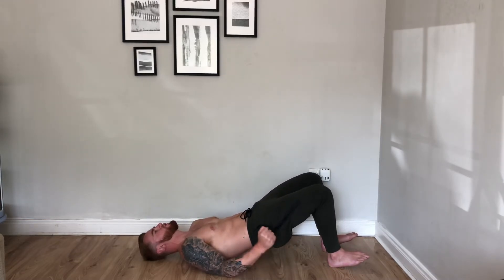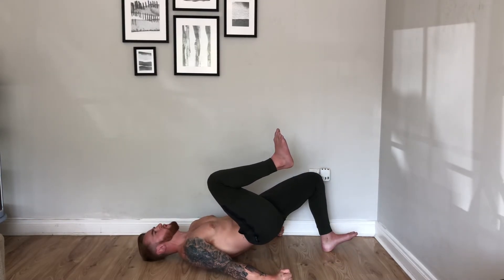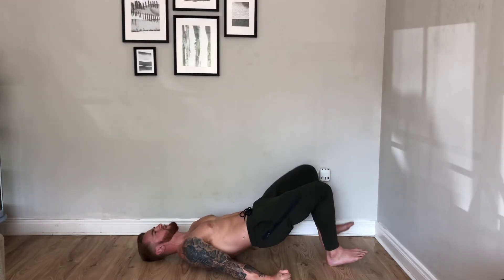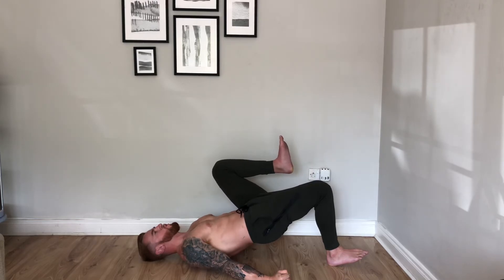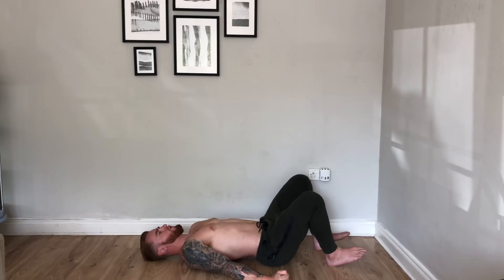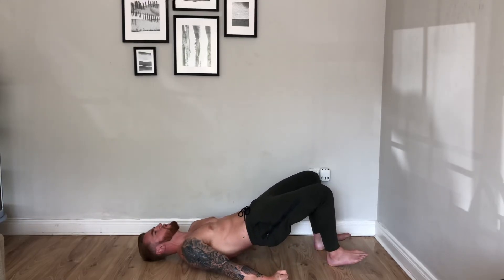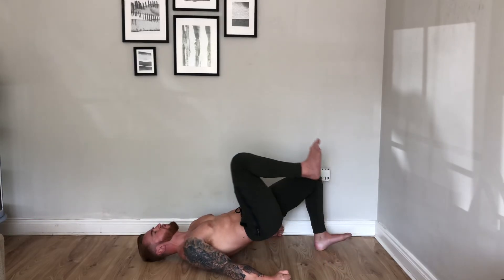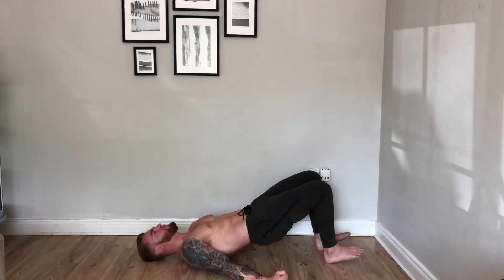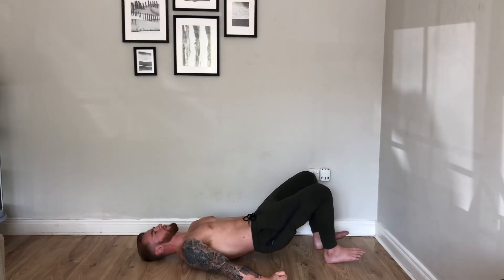Now this is where we're going to start the marching. Drive the hands through the floor. Pull one knee to the chest. Two breaths. Change leg. Stabilise. And back down. Untuck. Re-tuck. Roll. Start with the weaker leg first. On the floor. March. Change sides. Stabilise. And slowly back down.